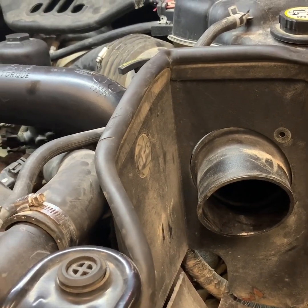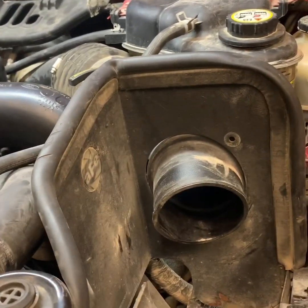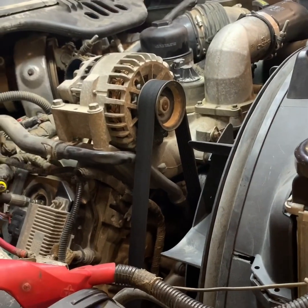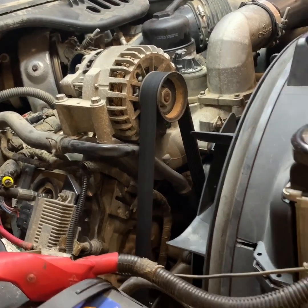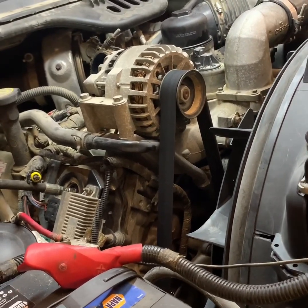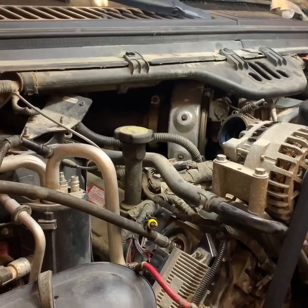When this truck gets up to temperature, it only builds a few hundred pounds of oil pressure at 40 to 50 percent IPR. I've run it all the way up to 85 percent — maxed out — and it still doesn't want to start. That tells me it has a substantial oil leak when it's hot.